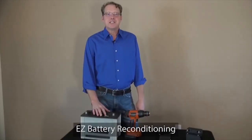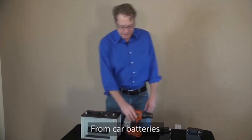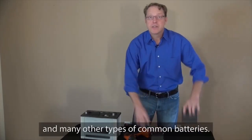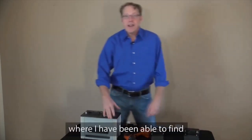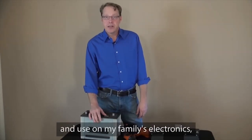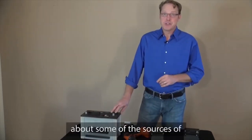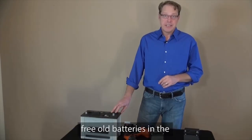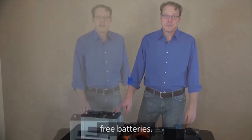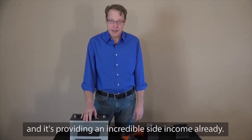Since I've been using EZ Battery Reconditioning, I've been able to recondition all kinds of dead batteries. There are even places where I've been able to find free used batteries that I can recondition and use in my family's electronics, devices, and automobiles. Once I learned about some of the sources of free old batteries in the EZ Battery Reconditioning program, it's almost like I have an endless supply of free batteries. I even started reselling many of these, and it's providing an incredible side income already.